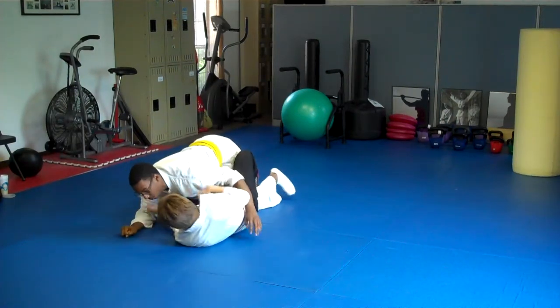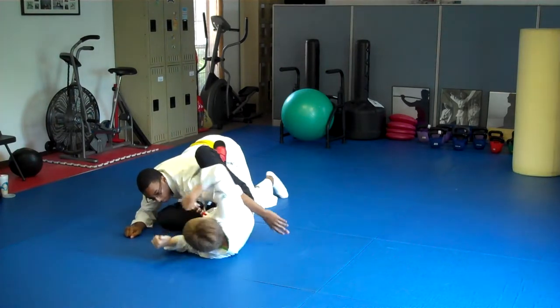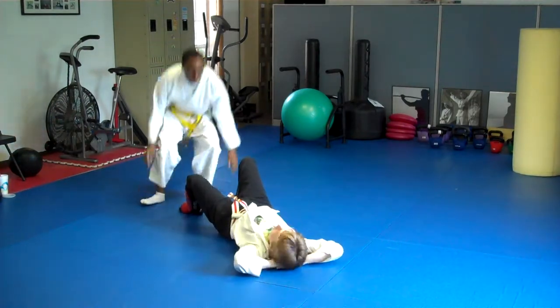You're going to simulate those strikes — hold onto that head. Strike, strike, strike, strike. Now you've got to get all the way out on your side, keep coming, and then you can eject him. Good job. And he's back up. So that's the first three energies.